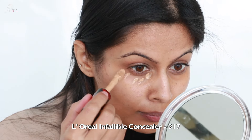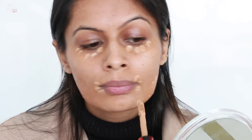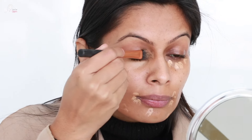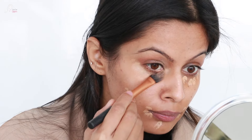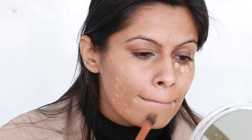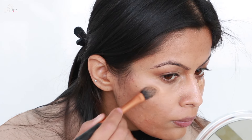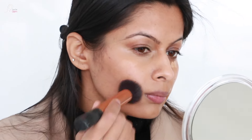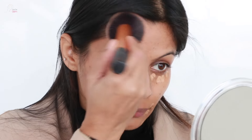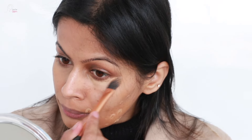Now I am going to take the L'Oreal Infallible Concealer in shade 317 and apply it under my eyes, sides of my mouth, and where my acne is more prominent. With the same brush — this is a Real Techniques foundation brush — I am blending the concealer and blending the edges really well so it merges with my natural skin, but not blending to the point that the concealer disappears. I am just dabbing and buffing everything nicely and you can see how seamless it is looking.